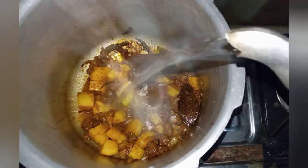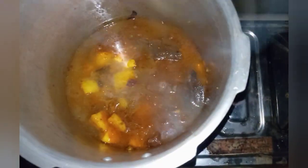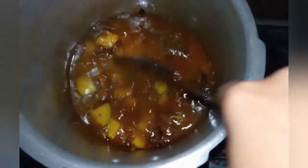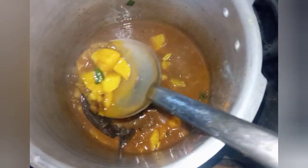The honey is dry. I am now going to let it cook for 20 minutes. I am going to do low flame, so the color will develop.